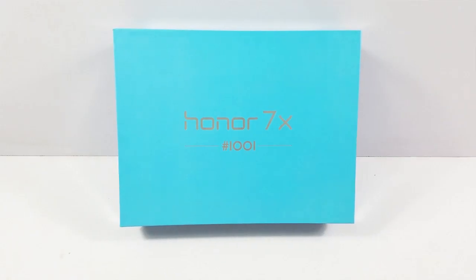Hello YouTube, Pallab here and we are looking at the brand new Honor 7X that was released in India some days ago.